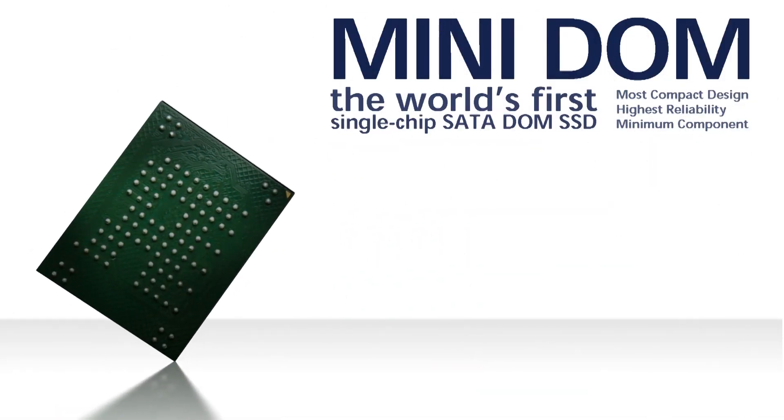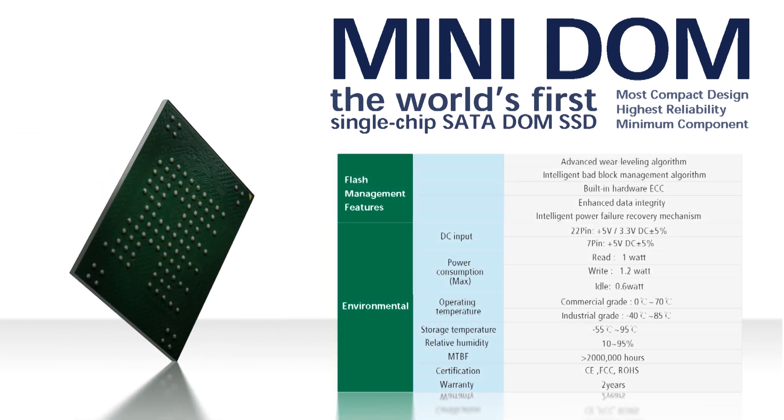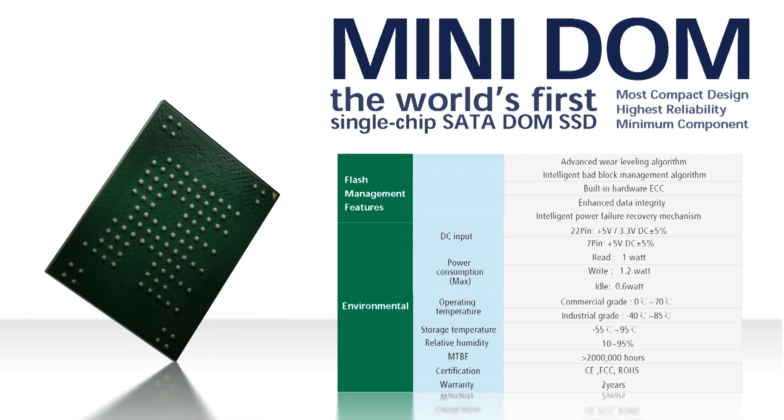With the self-designed 104-bowl FBGA package SSD structure, the RunCore Minidome is the world's first and tiniest single-chip dome product, offering higher stability and lower power consumption.